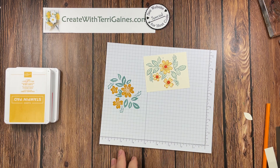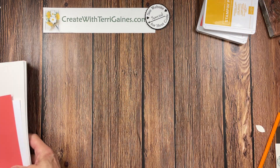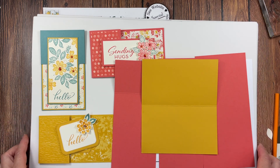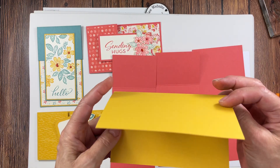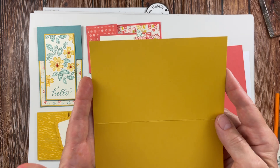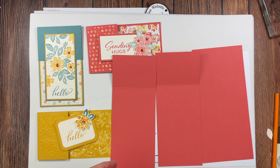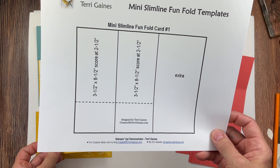Those are the tips I have. Now we're going to go right into sharing the three fun fold cards. A mini slimline card is six inches by three and a half. You can get one card base out of an eight and a half by eleven cardstock, but I'm going to show you how to make fun fold cards where you can get two card bases out of each eight and a half by eleven. I have a template you can download from my blog — there'll be a direct link in the text portion of this video if you found me via YouTube.